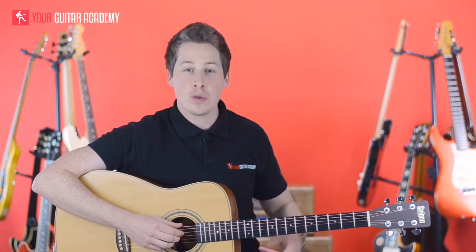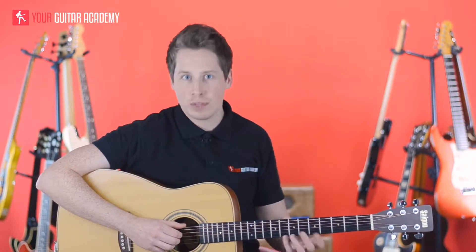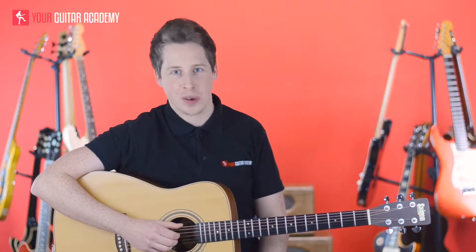Hi guys, welcome back. We're now going to tackle the chorus part of this sus chord song. The only difference in the chorus is, apart from different chords and slightly different rhythms, so there's a few differences in the chorus.